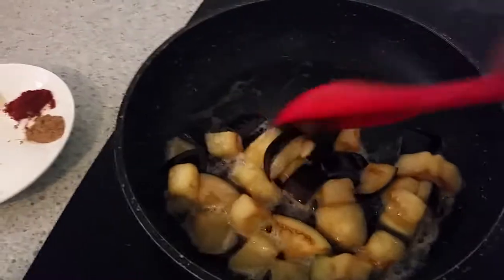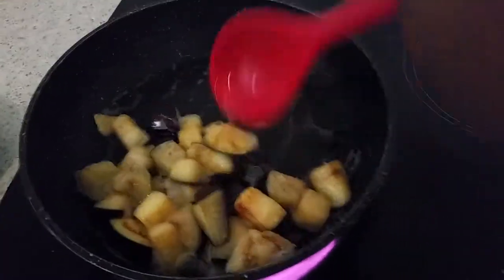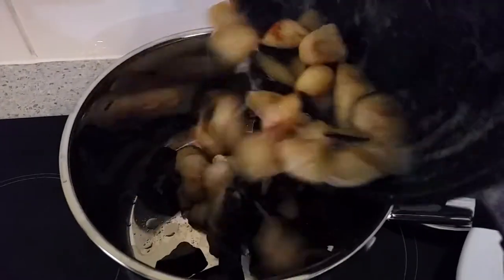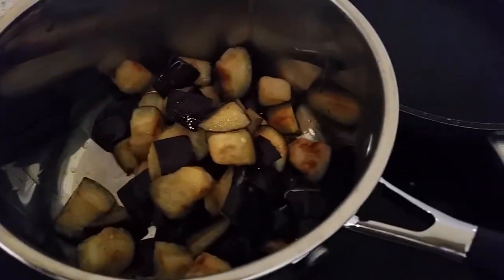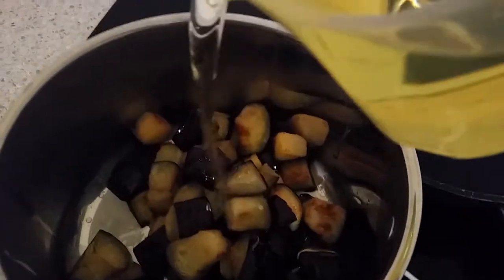This is the second batch. I'll move these to the other saucepan as well. Now I'm going to put the saucepan on the heat and reduce the heat.